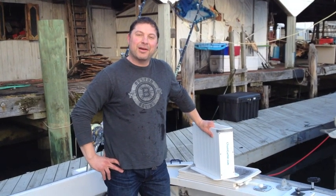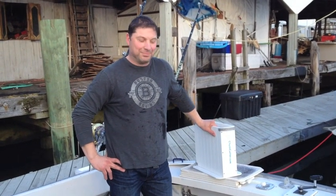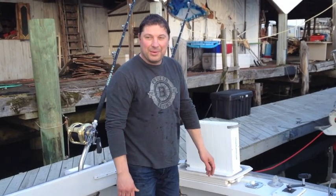Hi, I'm Steve. This is the Chum Cutter. It's the fastest way to cut bait. I'll show you how we do it.